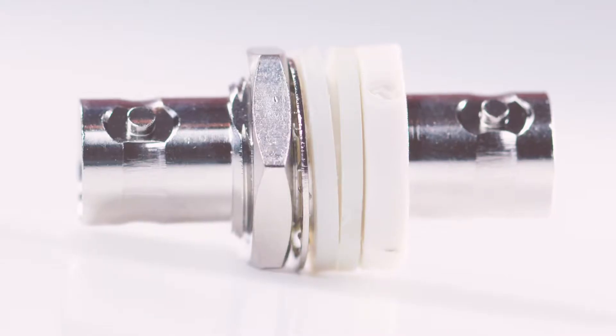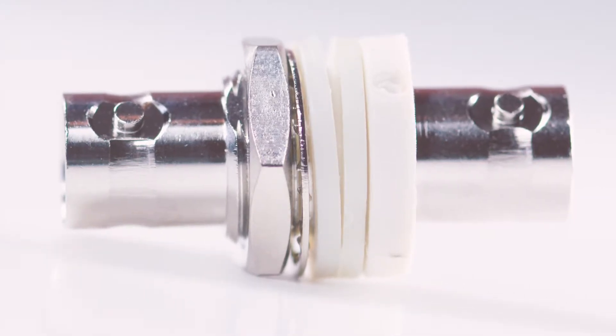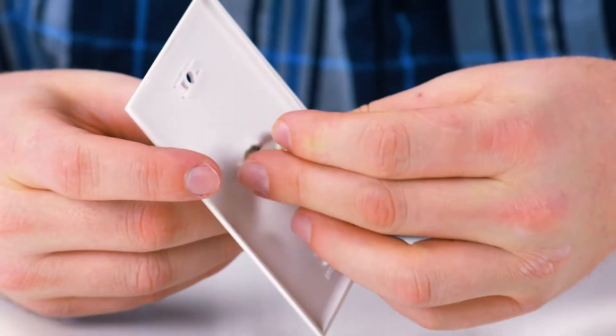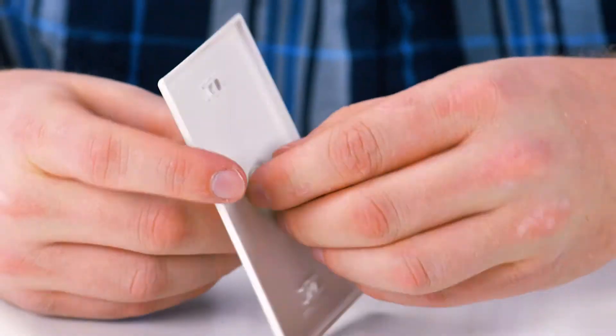The adapter is made with a nickel plated metal construction for maximum signal strength and durability. It is easy to install and will allow you to extend your cable run while maintaining a clean, professional appearance.